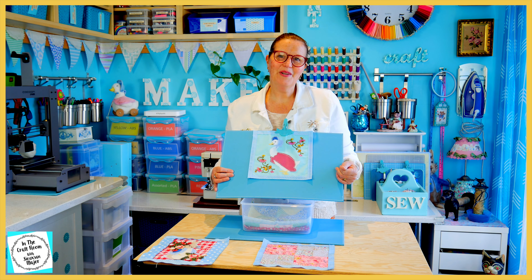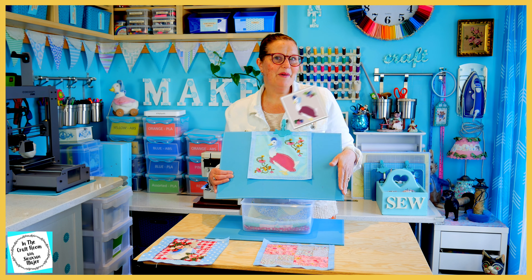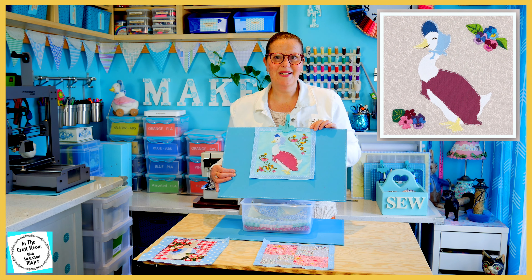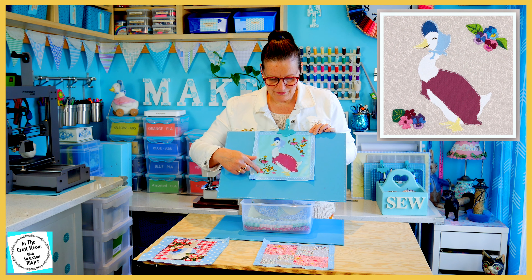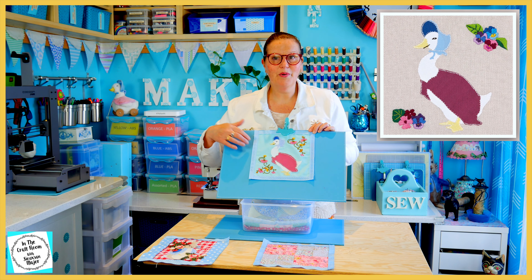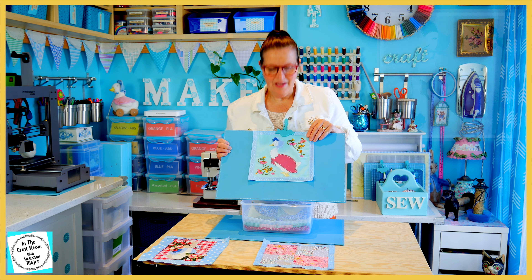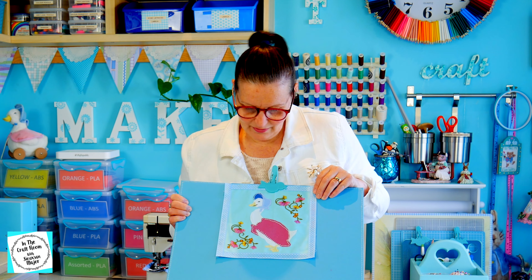Issue number three was Jemima Puddle Duck. This is the beautiful Jemima that they would like you to make, and this is my Jemima. I've used different fabric and I've added the floral motifs and the border. I'm really quite happy with my stitching here — I took my time with the stitching and I think it's quite neat.